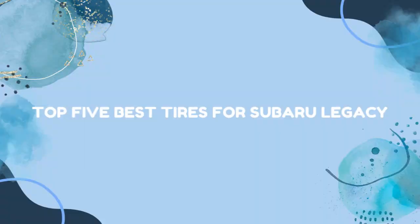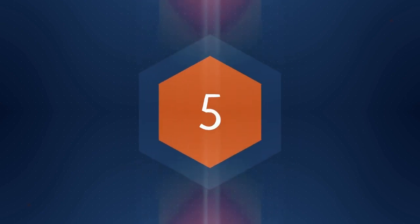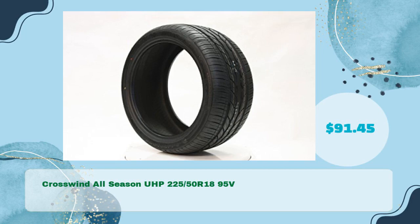Top 5 Best Tires for Subaru Legacy. Number one: Crosswind All-Season UHP 225 50th R18 95V in just $91.45.